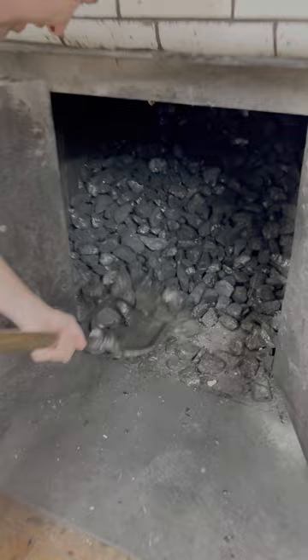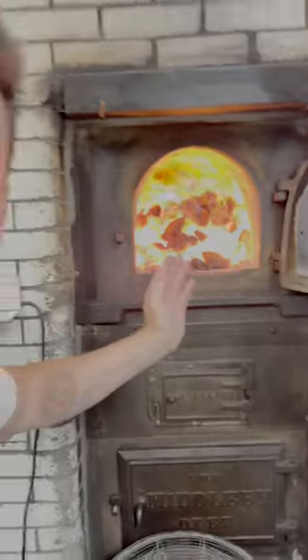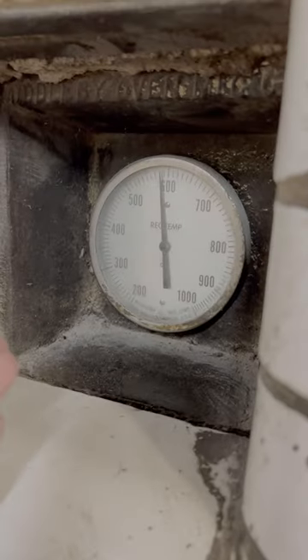This is a 100-year-old pizza oven — insane. Look at the hole, and they also have a ventilation system to bring the pizza oven super hot and get the flame going, to bring the oven to 1000 degrees temperature.